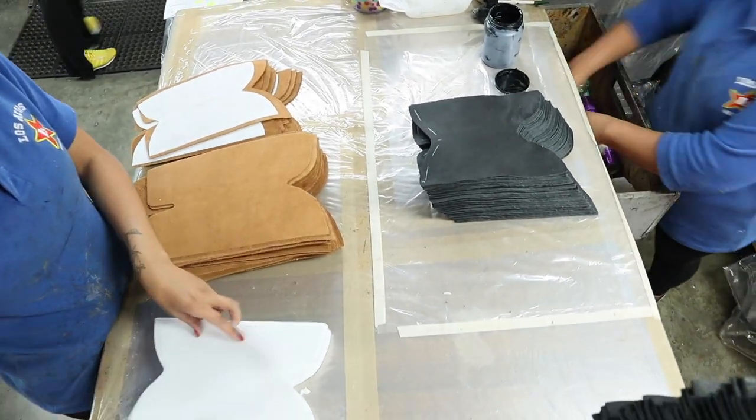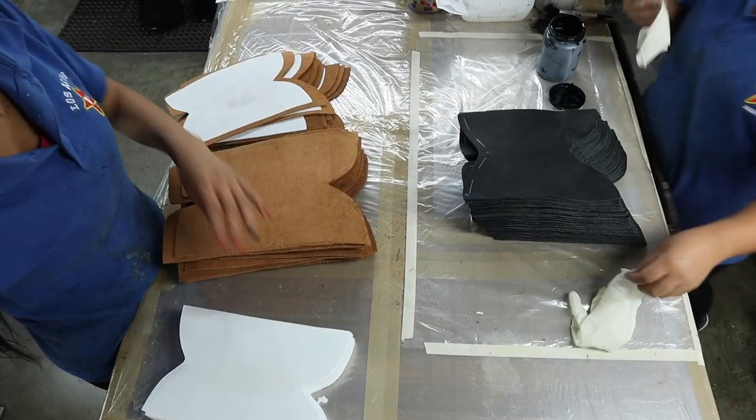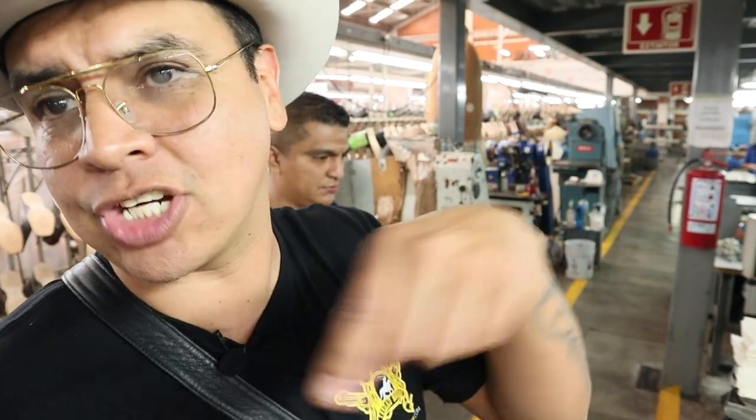So basically right here, they get it prepared for the shaft pattern — the stitch pattern that goes on the shaft. They have to put that material in the middle so it won't mess up the leather. And they also get it prepared for the laser cut.